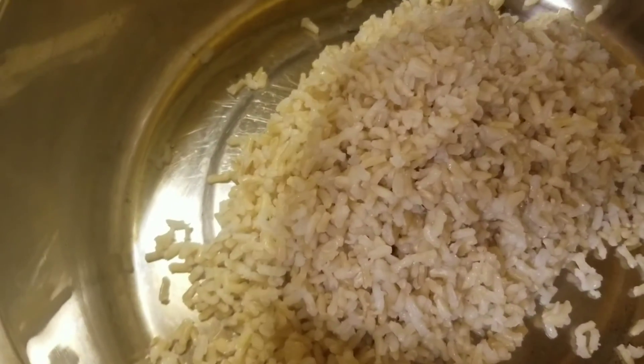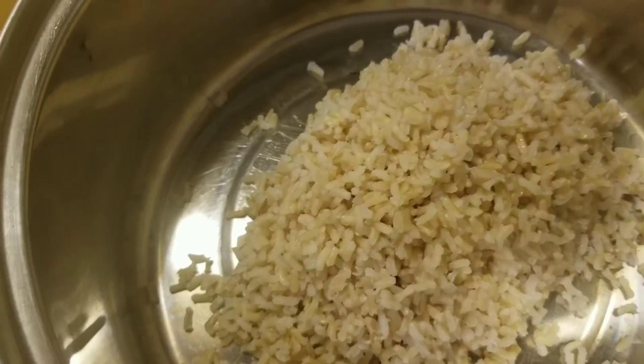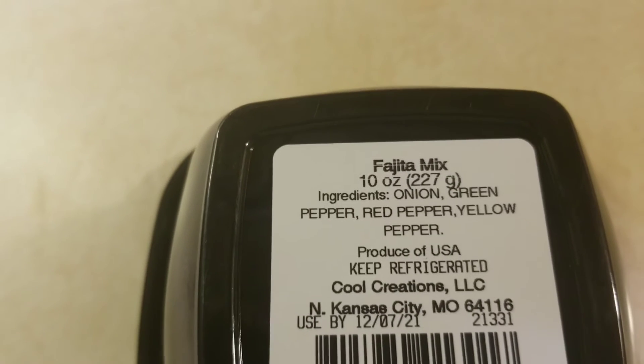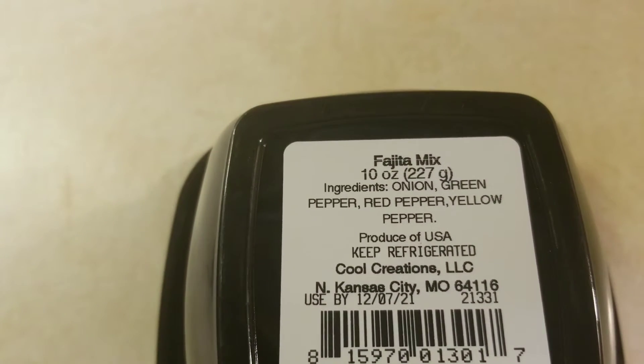Let's add the brown rice to my pan. Next, let's add the onion and the peppers.